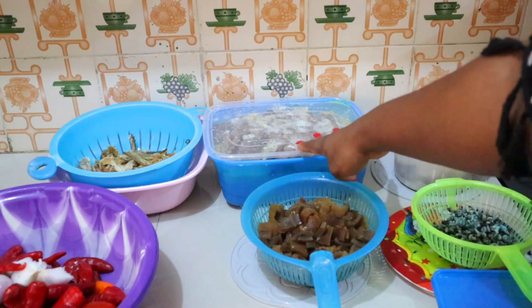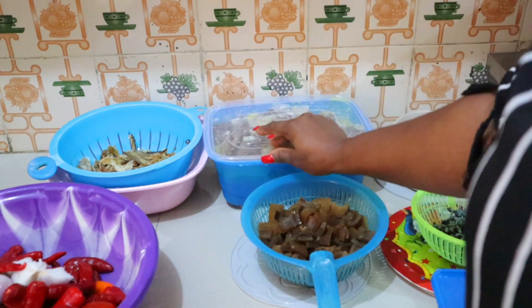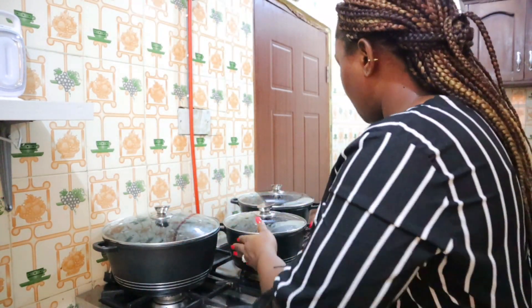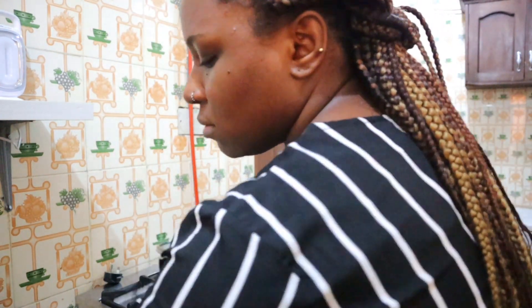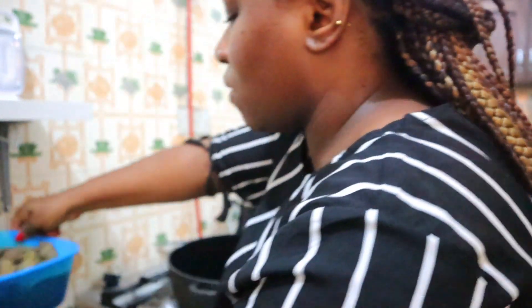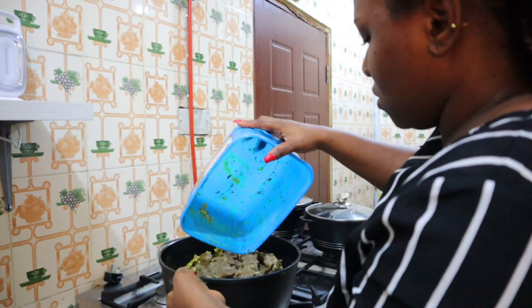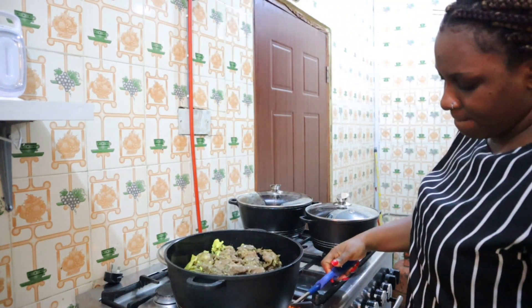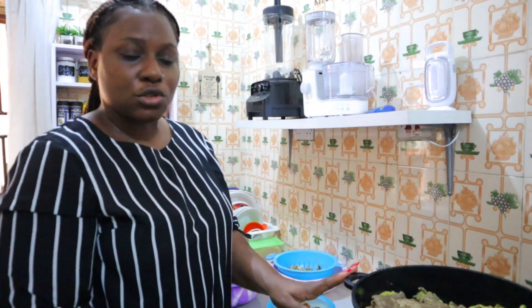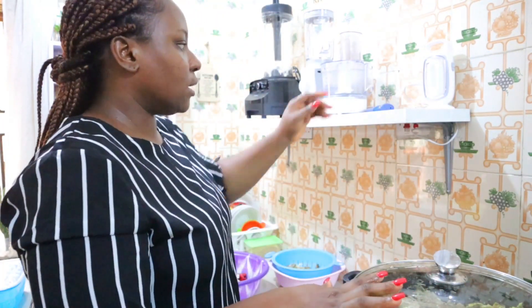I'm going to put this beef on the fire. I'm not going to finish it — I'm going to use some for the soup and some for the Ayamase and still have some left. So I'm just going to pour my meat into this bigger pot so that while I'm doing other things the meat can be softening up.